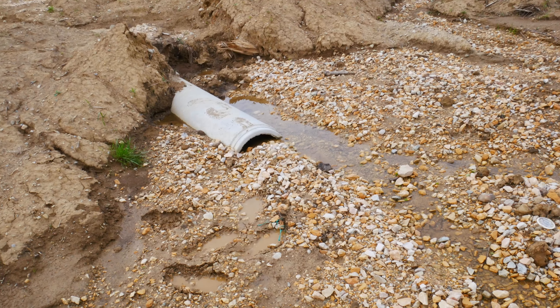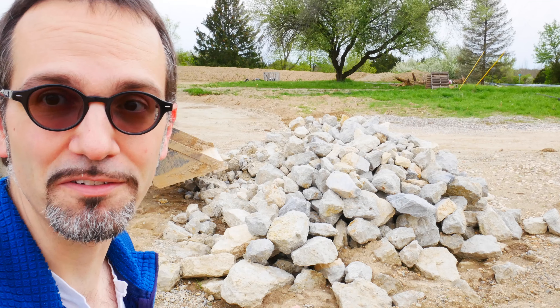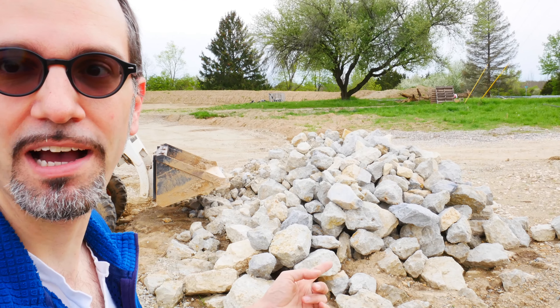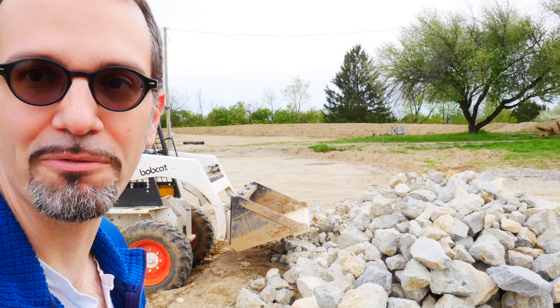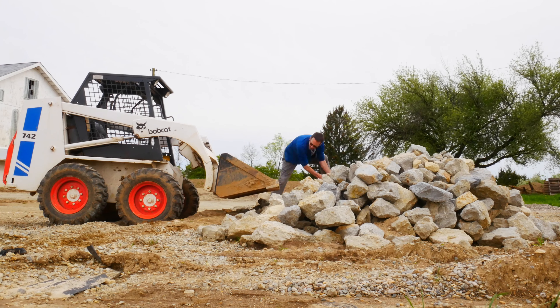The discharge into the culvert on the other side is basically buried in sediment, gravel, and mush, but the water is still flowing. That means I'm going to fix the other side first. I also need something to prevent this erosion from happening in the first place. I've got this big pile of riprap, so I'm going to make a little pathway of these to hopefully prevent the erosion from happening again.